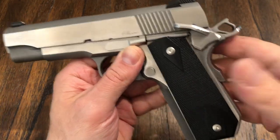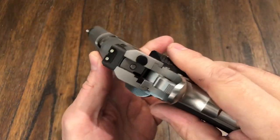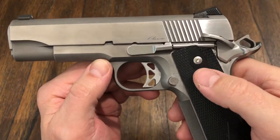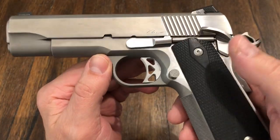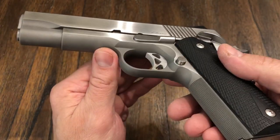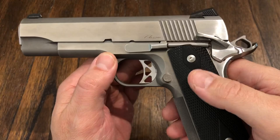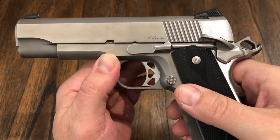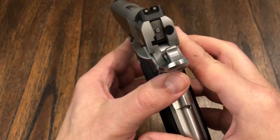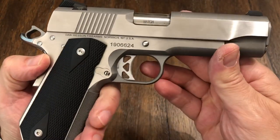Hey guys, welcome back to the channel. It's been a while, but I've been very busy. So we have a Dan Wesson C-Bob. Dan Wesson — I've been looking at this gun for the past few years and I was able to get my hands on one. Got a very good price on it, and I am not unhappy about it. I think this is a great move for me, a great purchase. I think it's a great gun.